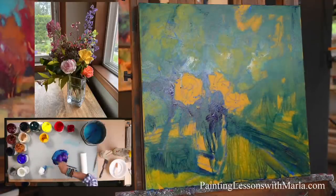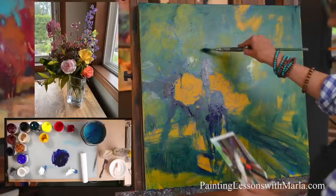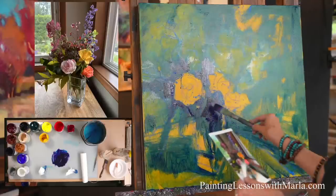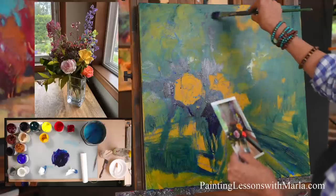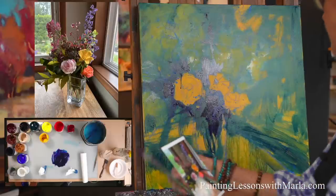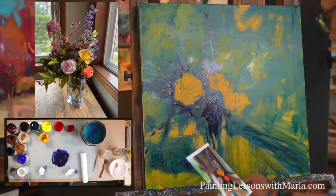Now I'm going to add some dioxazine purple — well this is Payne's gray that I just dipped in. It's so dark, and I want some of that right in here. I already like this because even though it's really simple, I have a sense of it having dimension — just a little.